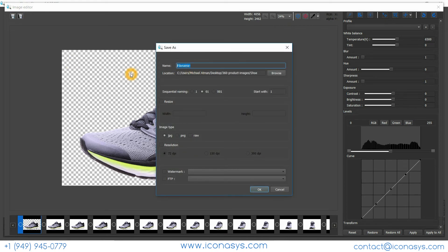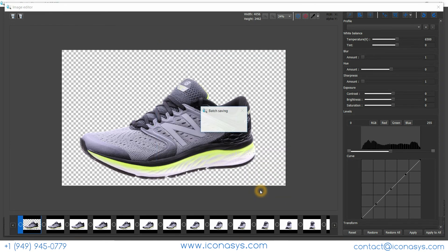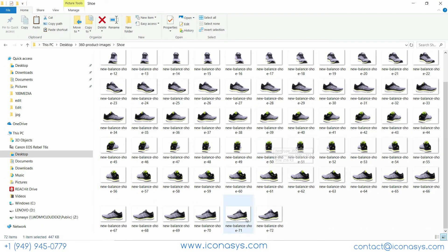I can choose to resize — maybe all images at 1,500 pixels wide. I'll hit OK and it'll export to the specified folder, saving the individual set of images. Now that saving is complete, we have our 72 individual frames. We'll batch select all these and open our 360 View Creator.